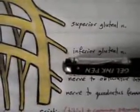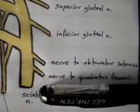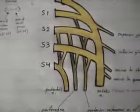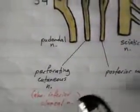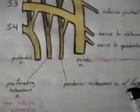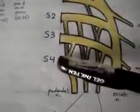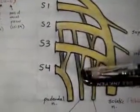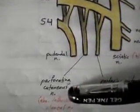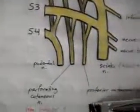The four branches from the sciatic nerve are: the superior gluteal nerve, the inferior gluteal nerve, the nerve to obturator internus, and the nerve to quadratus femoris. Finally there are three more nerves: the pudendal nerve, the perforating cutaneous nerve (also known as the inferior clunial nerve), and the posterior cutaneous nerve of the thigh. S2, S3, and S4 give rise to the pudendal nerve; S2 and S3 give rise to the perforating cutaneous nerve; and S1, S2, and S3 give rise to the posterior cutaneous nerve of the thigh.